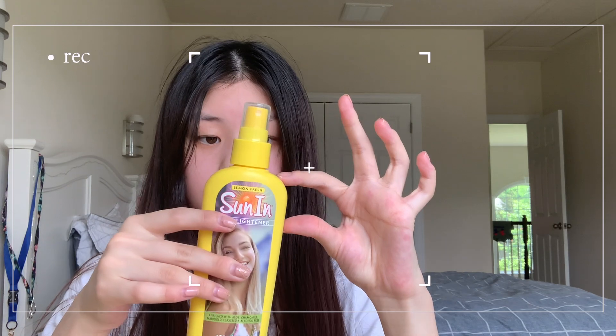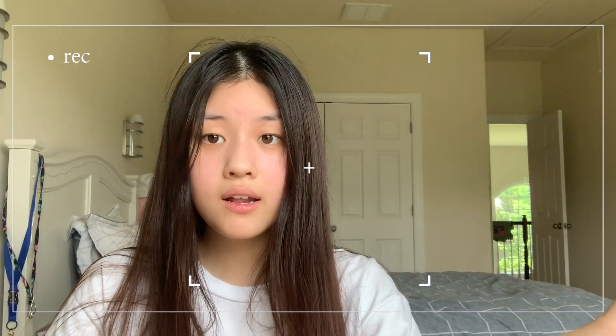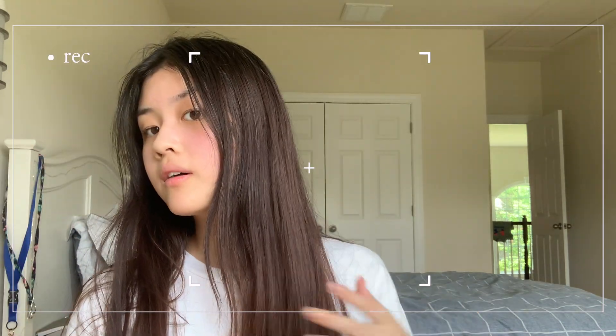If you want to go more than this brown you can, because I only used about this much product and there's still this much left. If you want to keep going just keep going — just put a little bit each time in case it gets too orange, because you do not want that. I kind of like it at this brown now; you can actually see a difference, whereas in my other video you couldn't really see a difference.